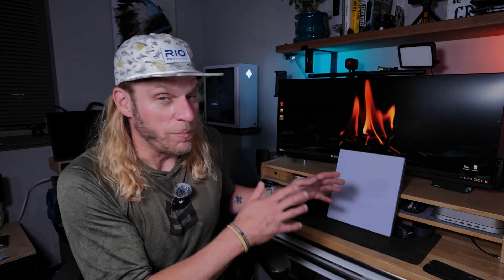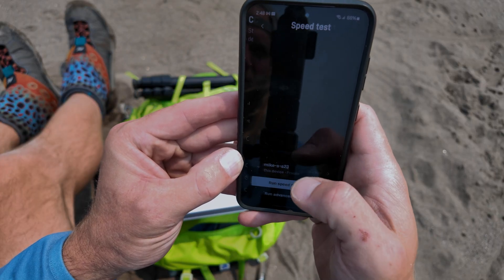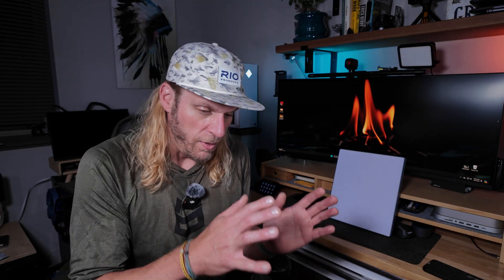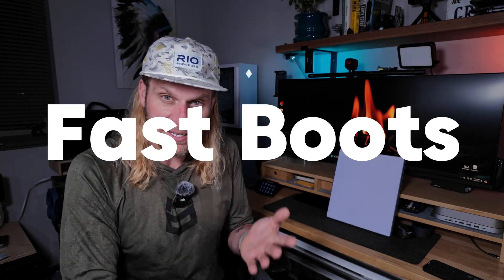I've owned Gen 1 and Gen 2, skipped Gen 3, and now have the Mini. One of the big problems with Gen 1 and Gen 2 was that it took 10 to 15 minutes on average to find a satellite and get online. With this Mini, as long as I have a decent open sky, it just connects — I put the battery pack in and in well under five minutes, probably two to three minutes, I'm already online running a speed test.